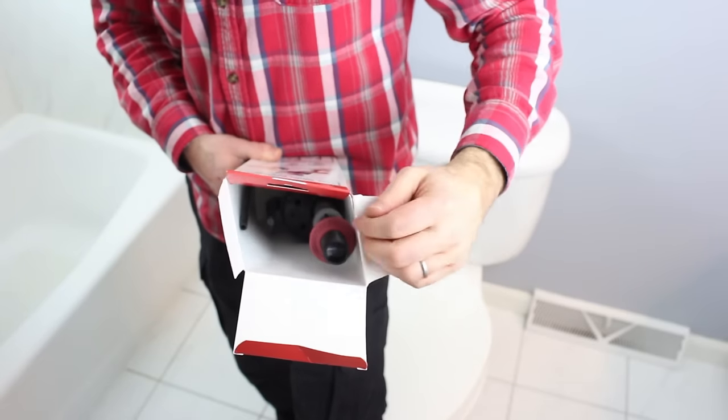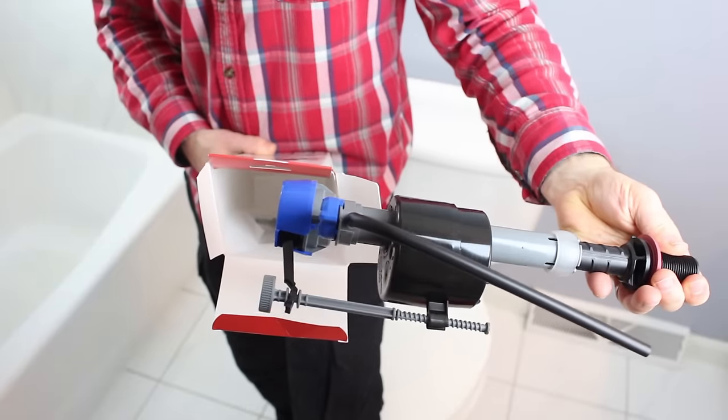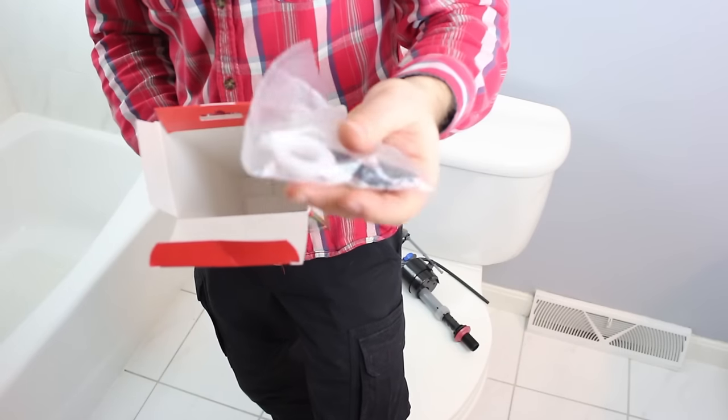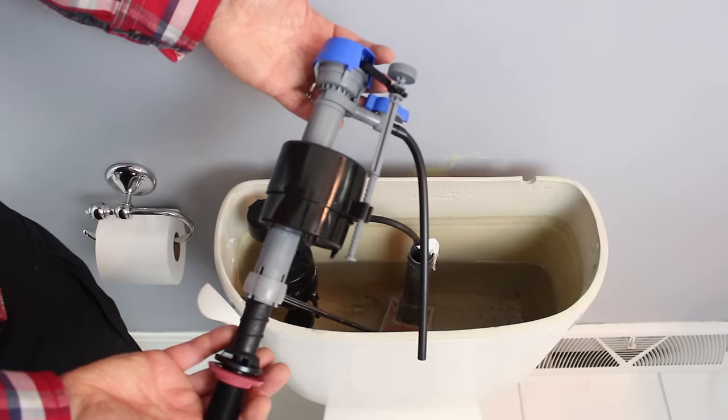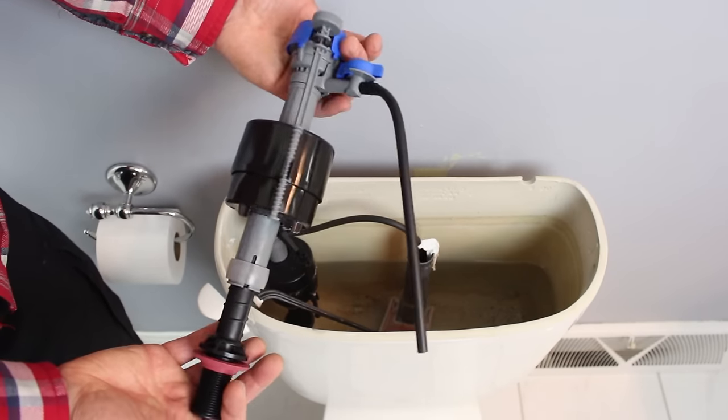When you open the box, there are only a few items in there. It's just the fill valve, the instructions, and then some additional parts, which we're going to show you how to use a little bit later in the video. These 400 series fill valves have been around since the 1950s, so they've been around for a long time.